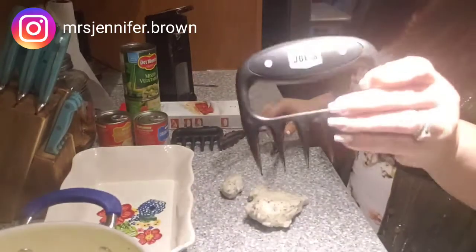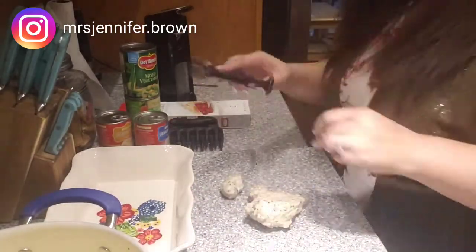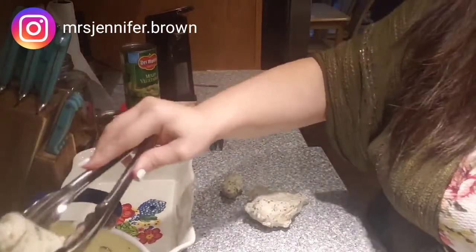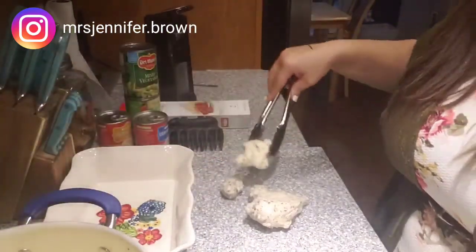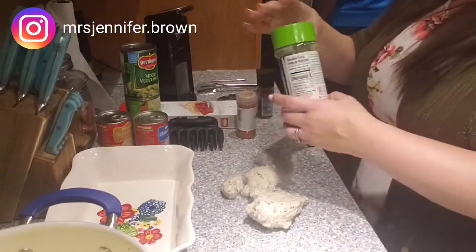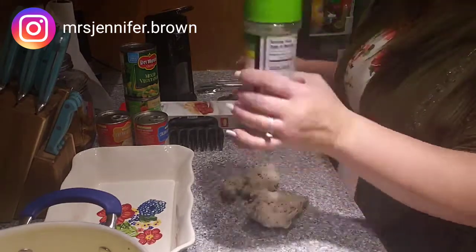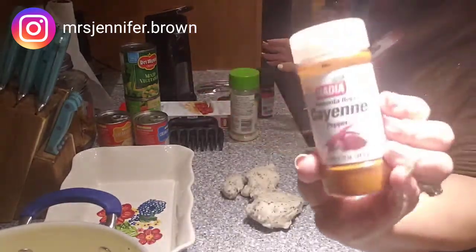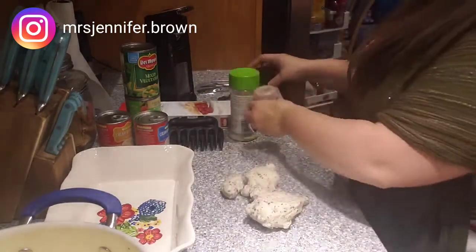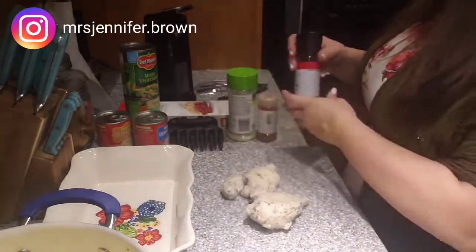Here I'm pulling out of the pot the chicken that I boiled — it's about two medium-sized pieces altogether. I have my meat claws that we use to shred brisket off the grill, and I like to use those to shred the chicken — it makes it easier. And then I have garlic salt, cayenne pepper, and black pepper for the seasonings.